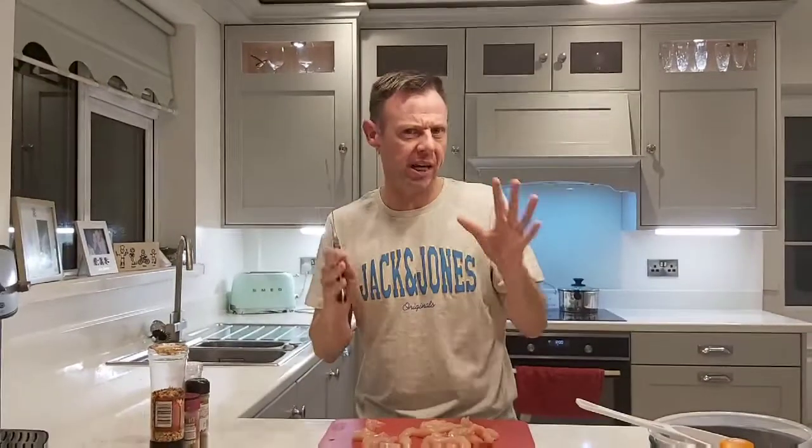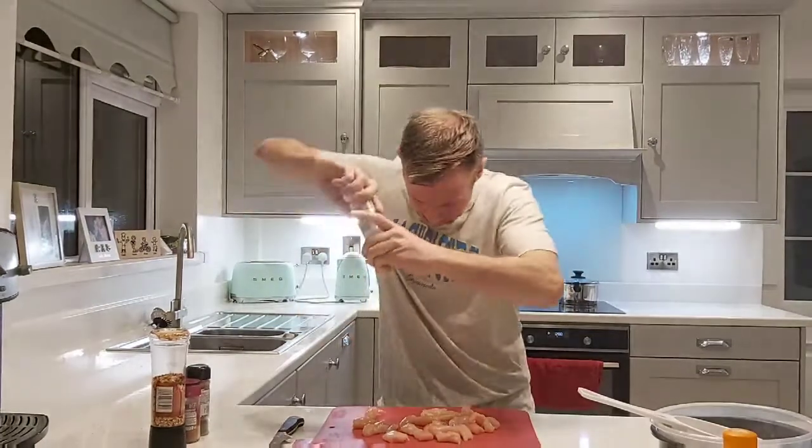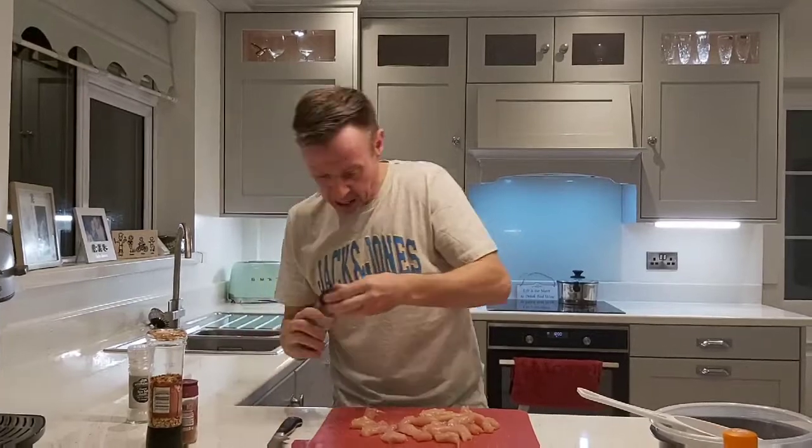Okay guys, this is step two. I've got a beautiful Irish free-range chicken, but use whatever chicken you can afford. The most important thing is to keep the pieces a uniform size because they cook evenly at the same time and will be cooked perfectly. So next I'm going to season the chicken with a bit of pepper.